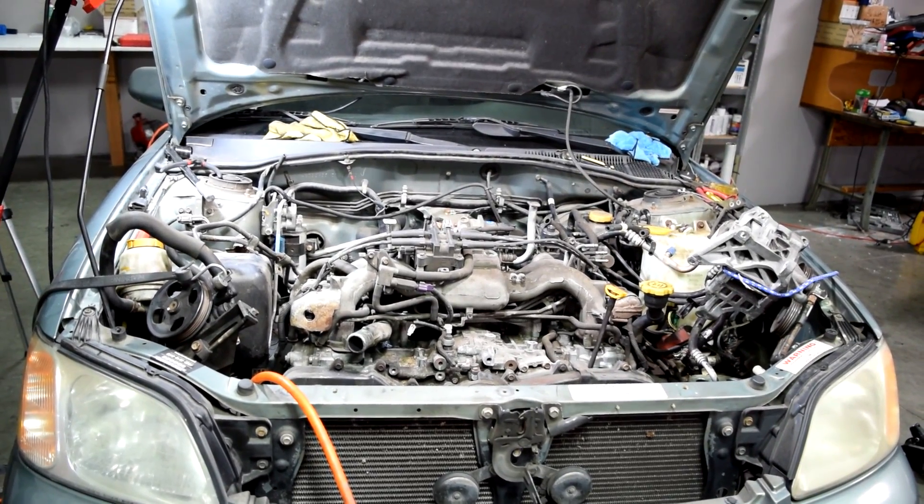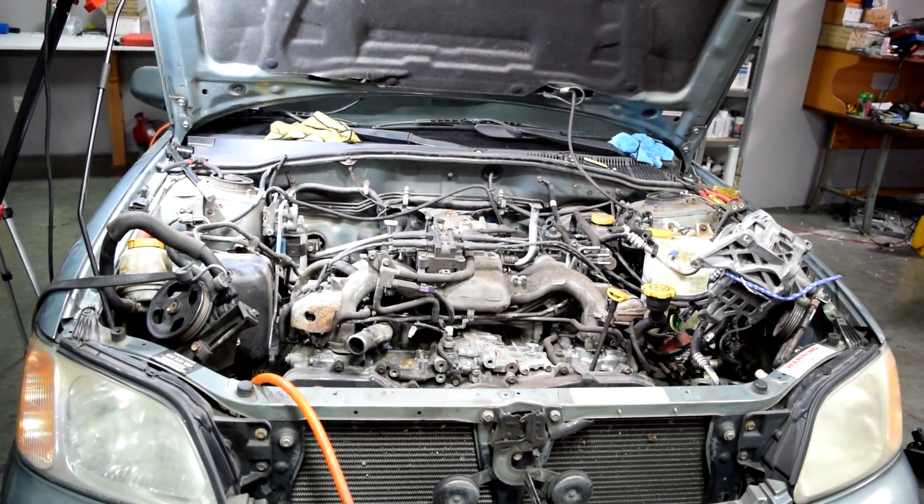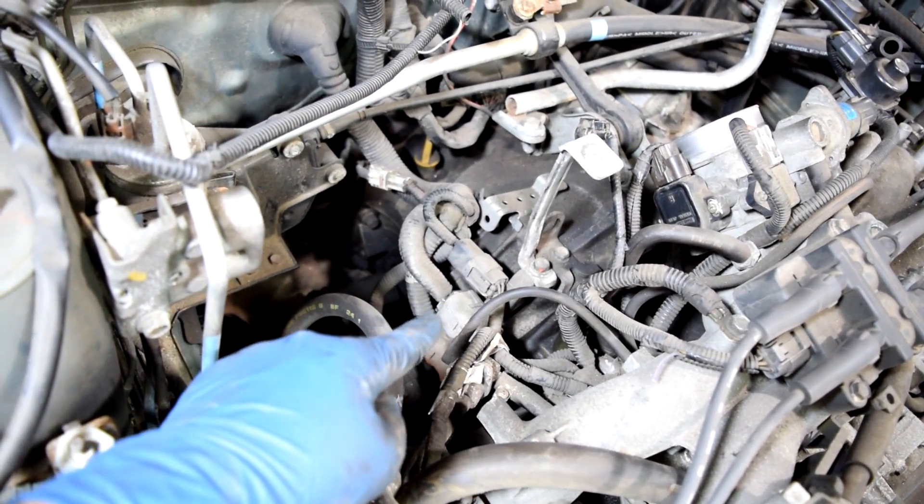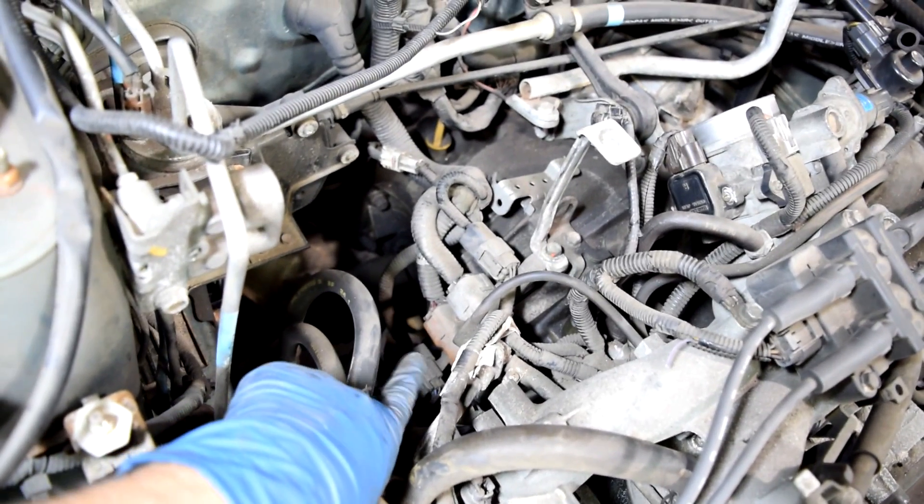Welcome to the second installment of this series on how to remove a Subaru engine. In this episode we're going to start by removing these wiring harness connectors. There's four of them, and one of them you might have a hard time seeing.